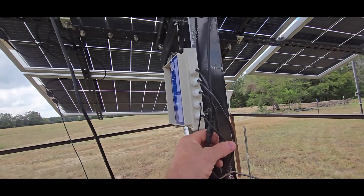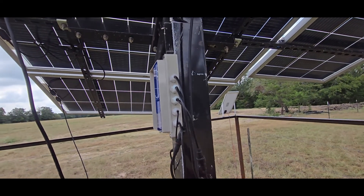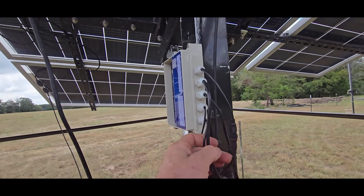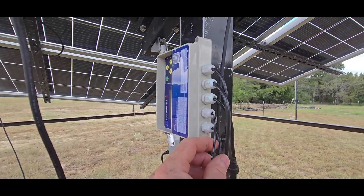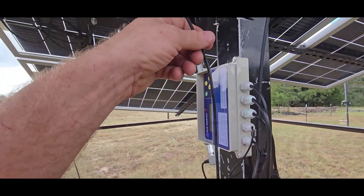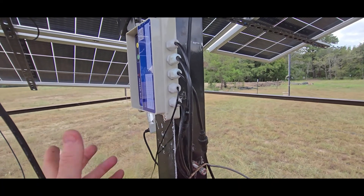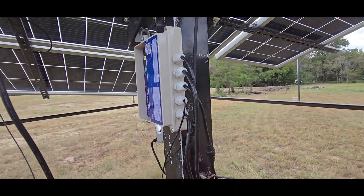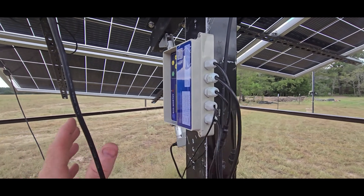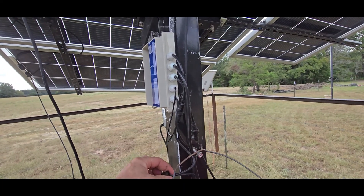With the Eco Worthy controllers — I've received three of these — I've had some bad controllers. The earliest one I got, I had to wire in the wind sensor, wire in the light sensor, and then I had to reverse the wires on the east-west motor because they were backwards, so it was doing the opposite when it started running.